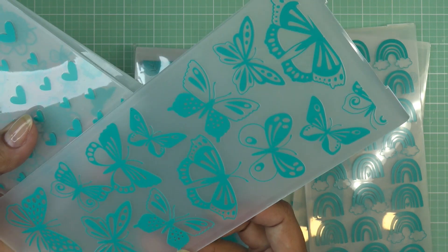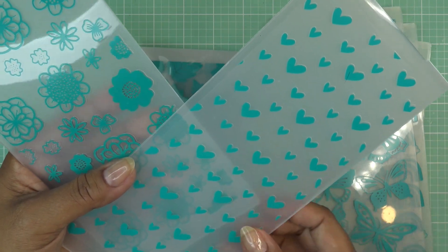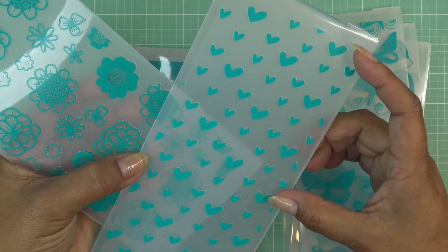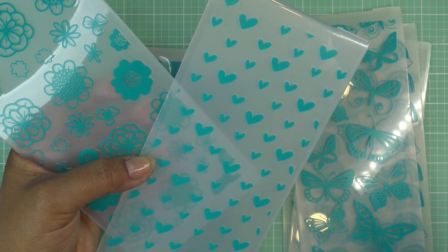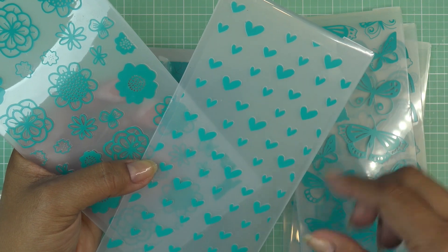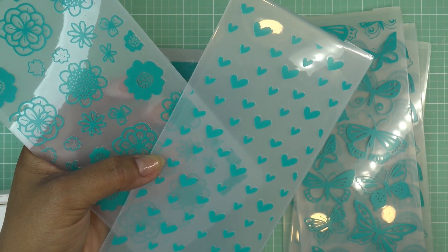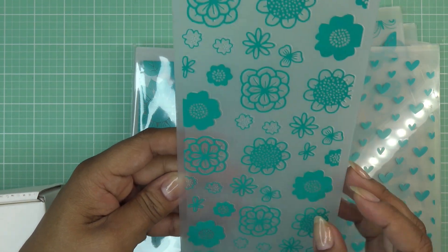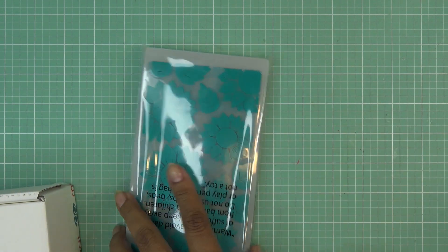There are little rainbows - how adorable - and then butterflies of course. This one is called Petals. We have little hearts, super cute. You can put a piece of paper smaller than the slimline in here - like if you want to mat a three and a half by four and three quarters into a A2 size card, just cut your paper down. Or for a mini slimline, cut your paper to six inches. And then there are these little doodle flowers - so cute. That's Petals.